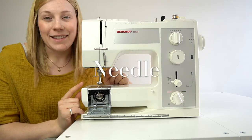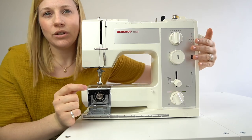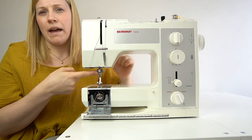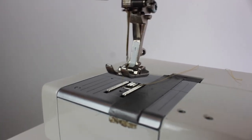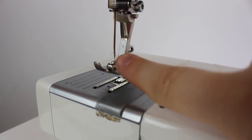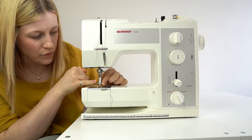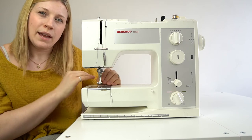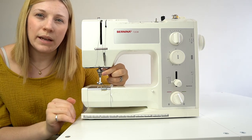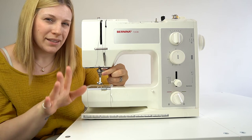The final thing to point out is the needle itself, located here. On many machines you can move the needle position — mine has a lever in the middle to change it left or right or keep it central. For a beginner project, just keep it central; you won't be doing anything complicated that requires it to move. The needle goes through the foot, through the base, lifts the thread, and creates the seam. There's a small notch at the side that may need a small screwdriver if you need to change the needle — whether it breaks, gets dull, or you're switching to a different fabric — but I'll cover that later.